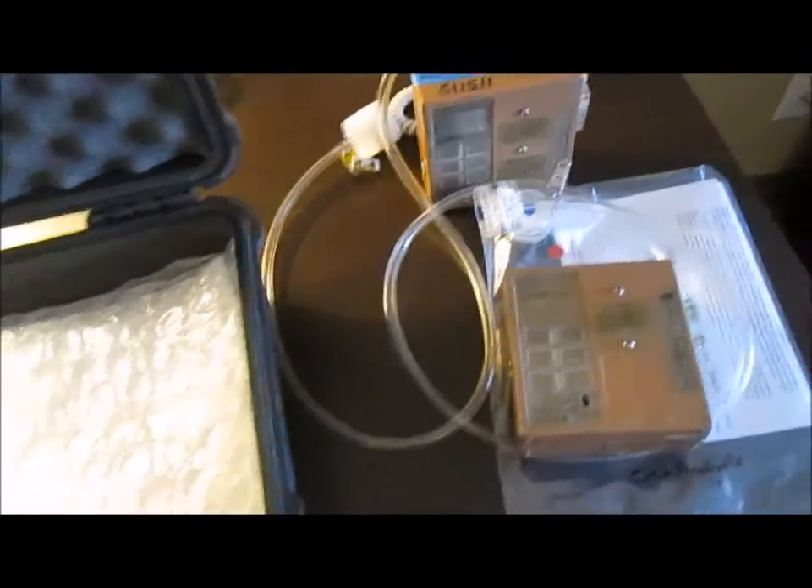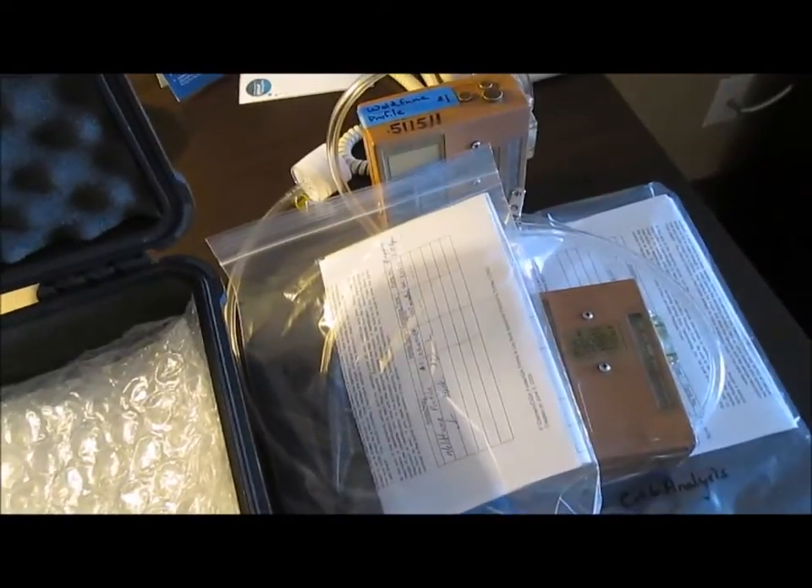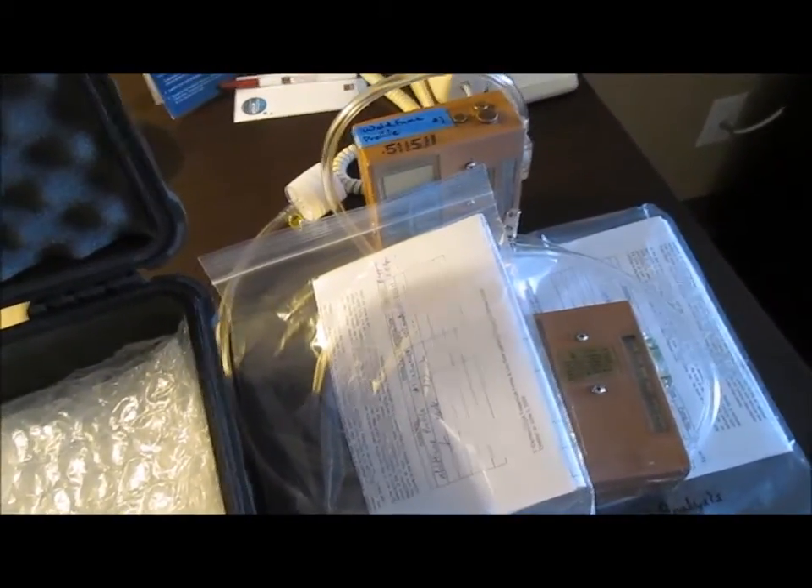This is essentially what the kits contain: the paperwork, which I'll be filling out, and then the pumps. I just take the test and run it for 8 hours. Thank you.